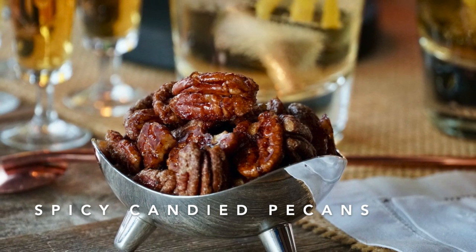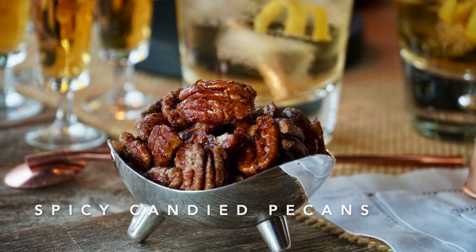Spicy candied pecans are mighty delicious. You won't be able to stop eating them either. Oh, that's so good.